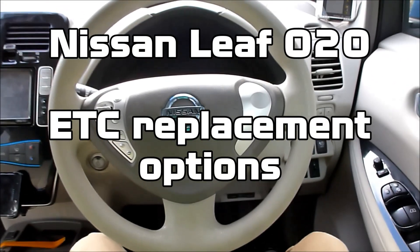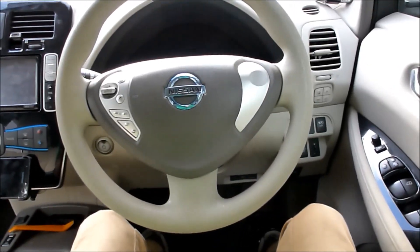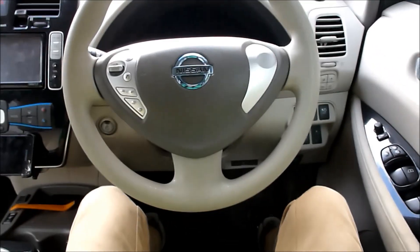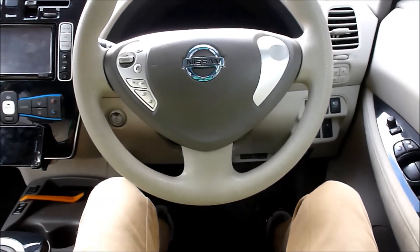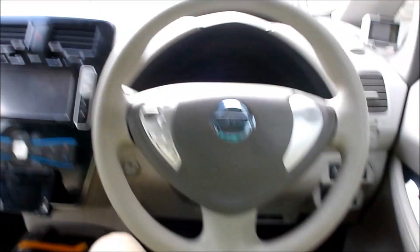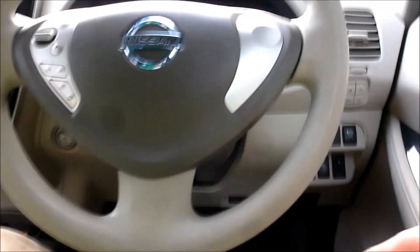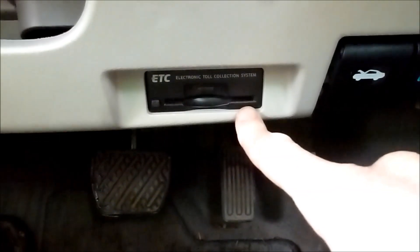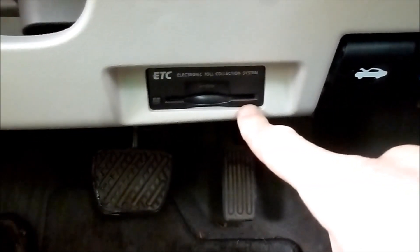Hi folks, Paul here with another little 3D printed gadget for my Nissan Leaf. This is an ex-Japanese Nissan Leaf imported into New Zealand, and one of the quirks of the Japanese Leafs is that down under the steering wheel there is this thing here, which is the electronic toll collection system.